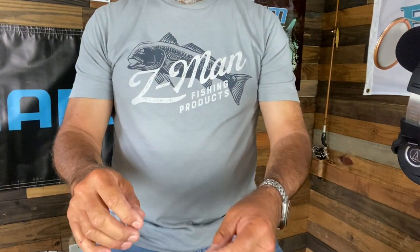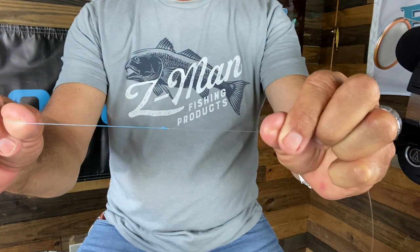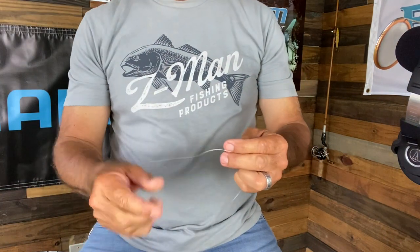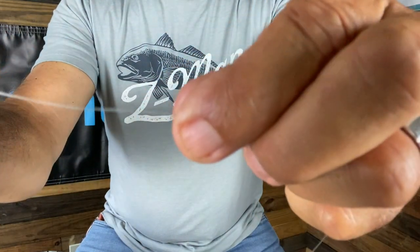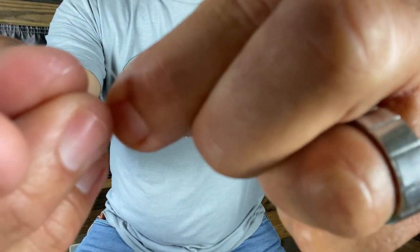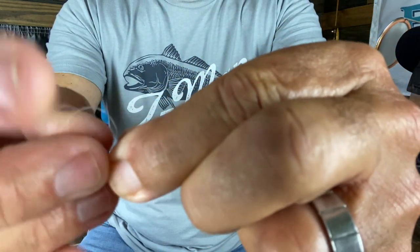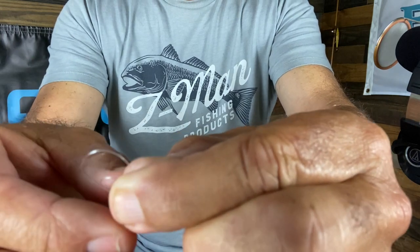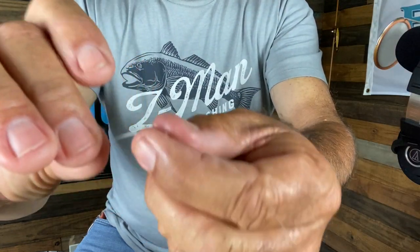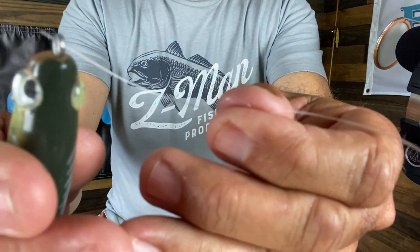Now let's go to knot number two. We already have established our line to leader — that is our modified Albright, nice and small, goes through the guides quick. Now we need to tie on a lure. The way I do that is I use a loop knot — we're going to use the mirror lure loop knot. So I'm going to put a little overhand in here. You got your little loop, like so. Then I'm going to take the tag and run it through the line tie on the lure.